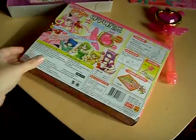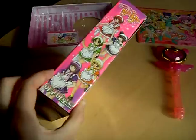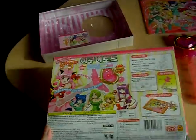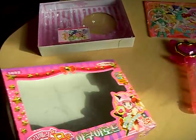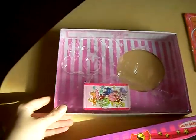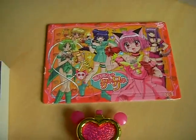This is the box, and there are cards included as well as a puzzle.